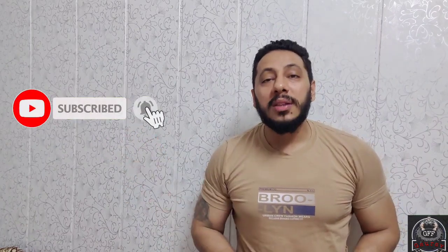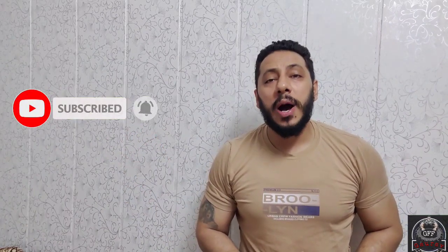Thanks for watching this video, guys. Subscribe to this channel — if you like this channel, see you in the next video.